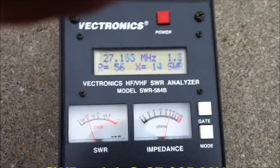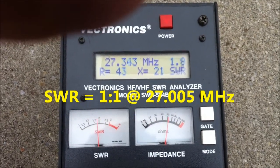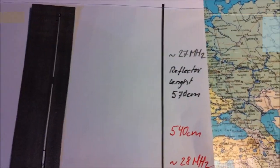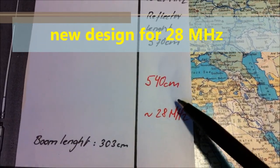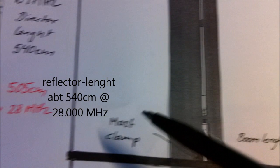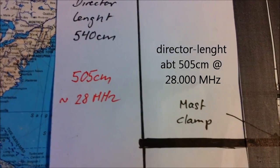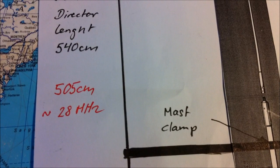The impedance reads about 26 ohms up to 40 ohms, with the middle resonance point at about 27. I have made a new beam for 28 megahertz: the reflector is about 540 centimeters and the director is about 505 centimeters. Now we'll look at what's happening with the beacon on 28 MHz.